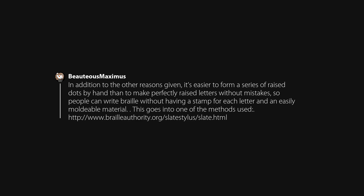In addition to the other reasons given, it's easier to form a series of raised dots by hand than to make perfectly raised letters without mistakes, so people can write Braille without having a stamp for each letter and an easily moldable material.